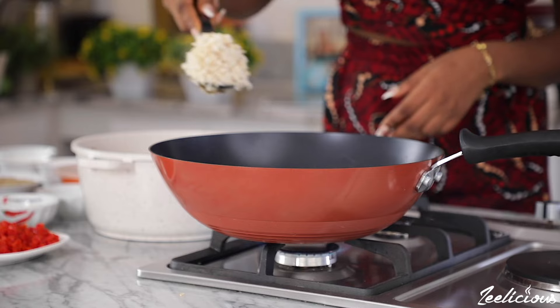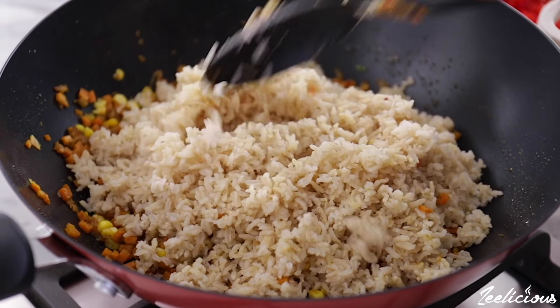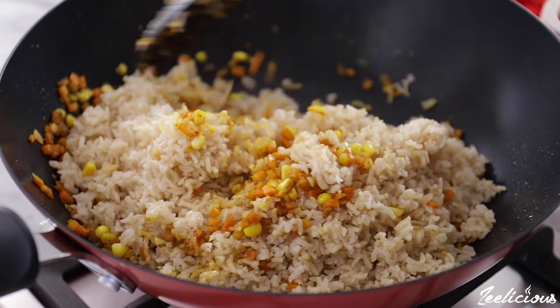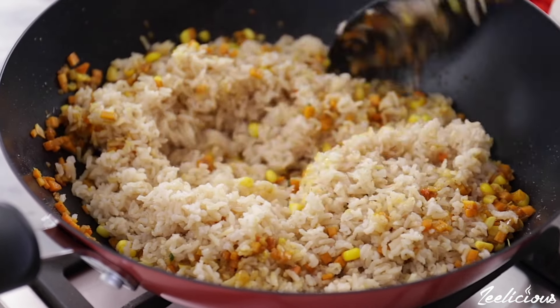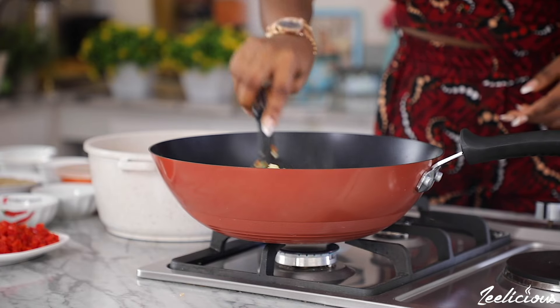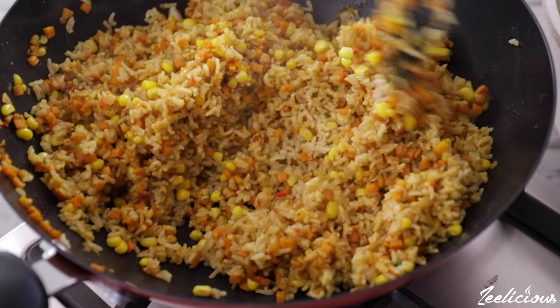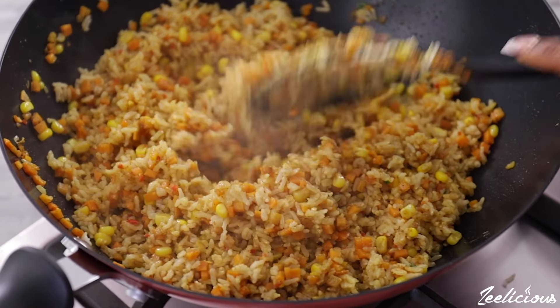Next add the cooked brown rice. I shared a video last week on how to make the perfect brown rice — please check out that video so that you know how to cook your rice perfectly. But again, if it's white rice that you have, please go ahead and use white rice instead. Now mix together to combine, ensuring it is well combined.